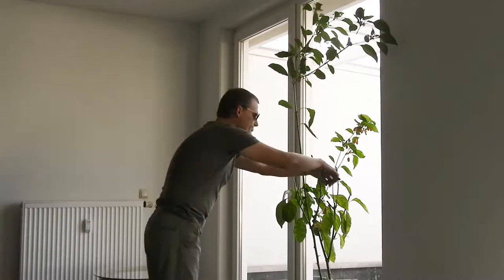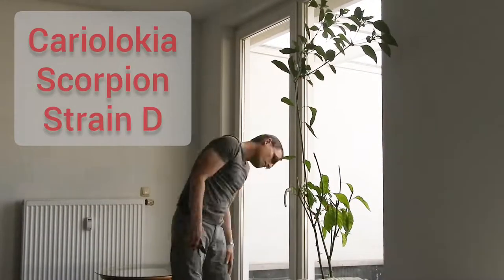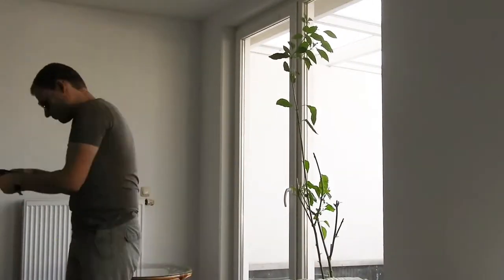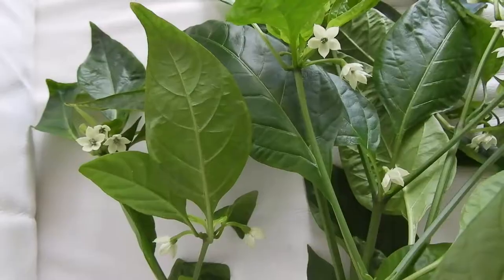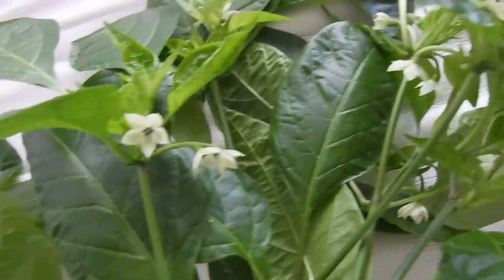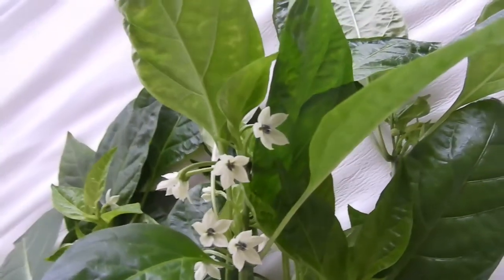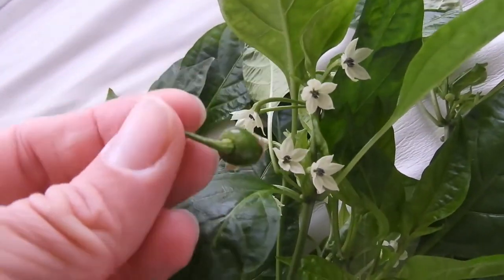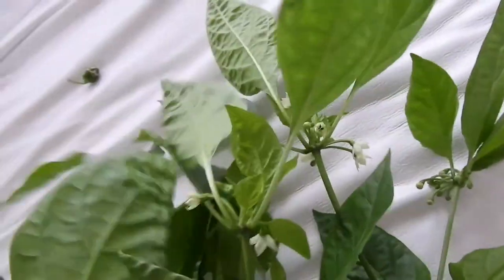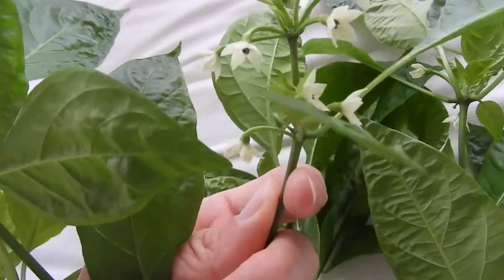First off, this is my own chili pepper variety, the Cariolochia scorpion strain tea. Sadly, there are still lots of flowers and also a green fruit still. I would have to use artificial light to get those to ripen.